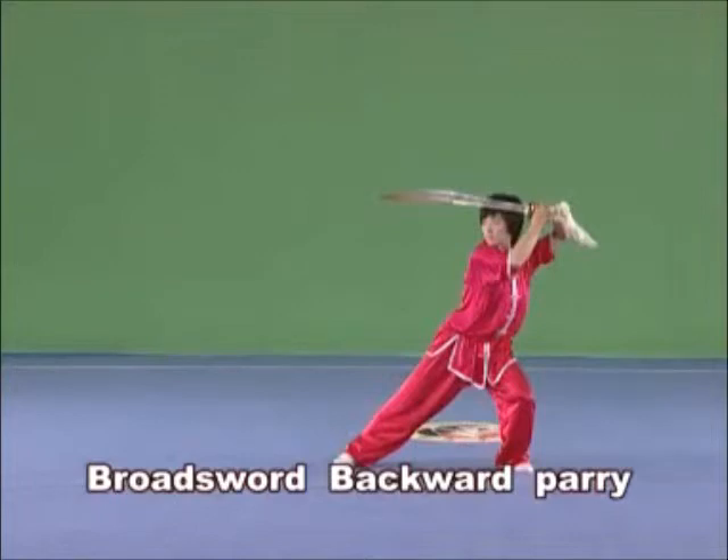Or parry it backwards to the side with the point forward and the blade towards the left.